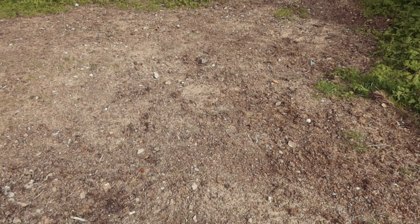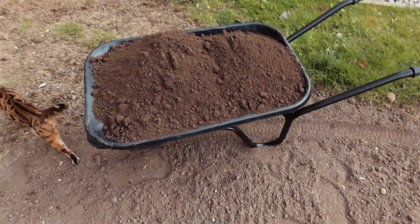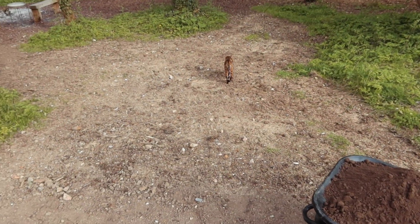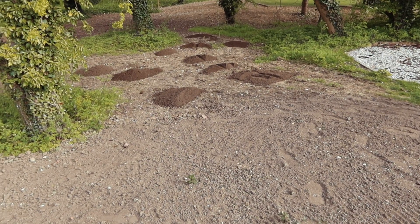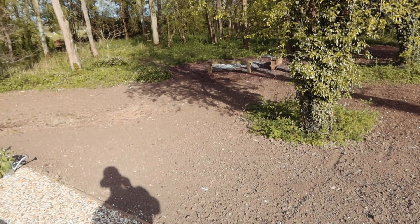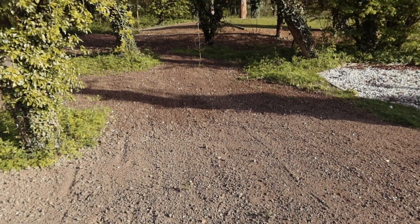A blanket of seeds has gone down all over this area and I've got probably another four or five wheelbarrows of topsoil to chuck over the top, then rake it in and let the rain do its thing. The topsoil pile is ready to be raked over — we're all raked out now. Like I said, it's a waiting game — get all that rain flowing and hopefully we'll get some germination.